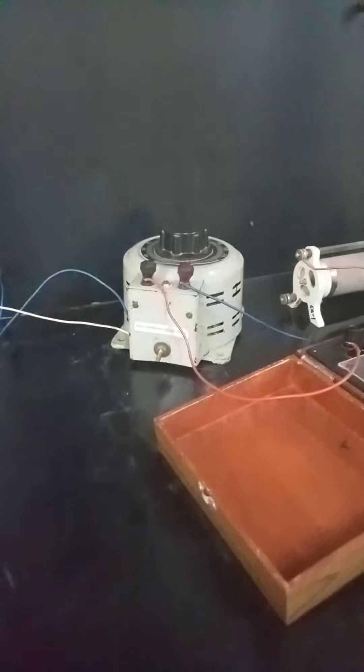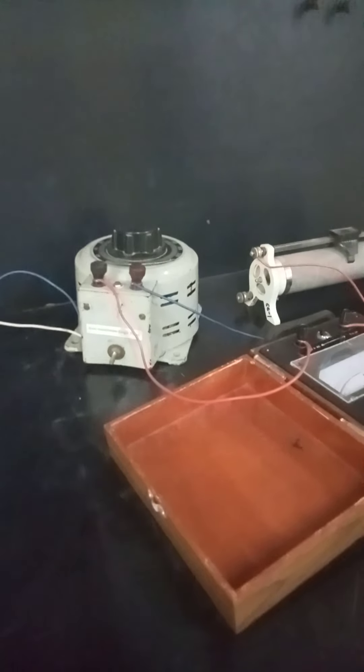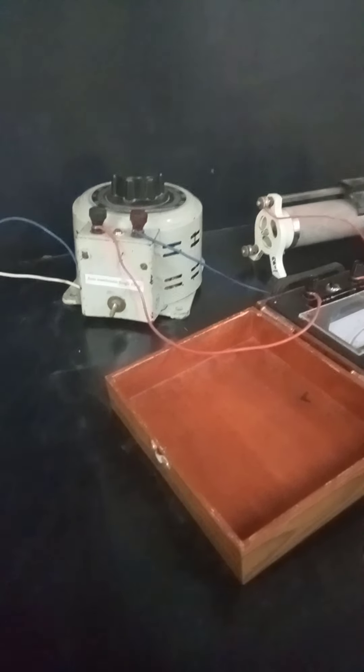We are here to do the experiment. We have to find out the ratio of inductance of a coil having air core and iron core respectively. And we have to see the effect of introduction of the magnetic core on the coil inductance.